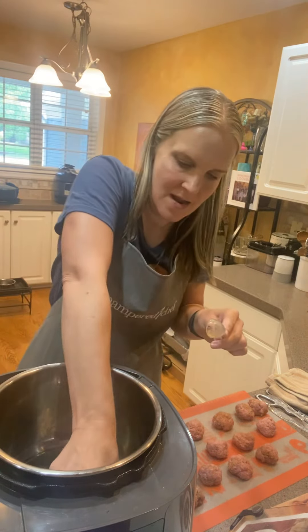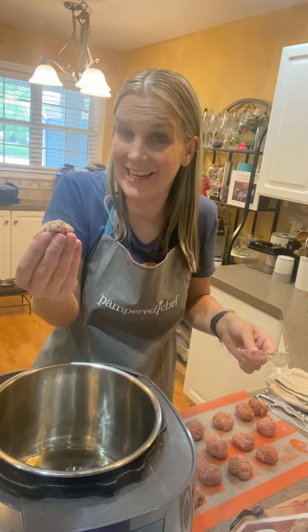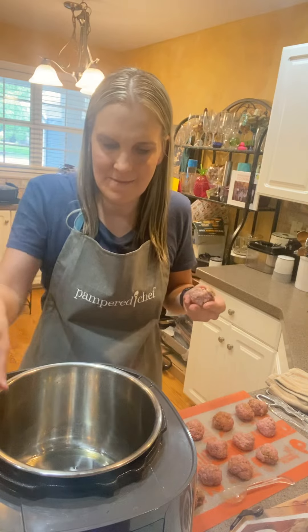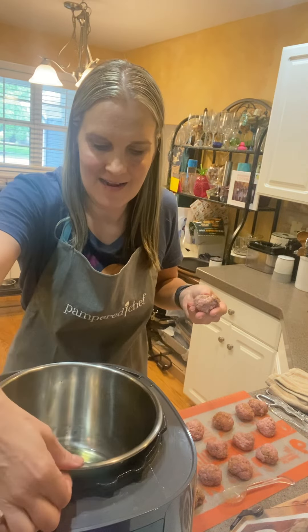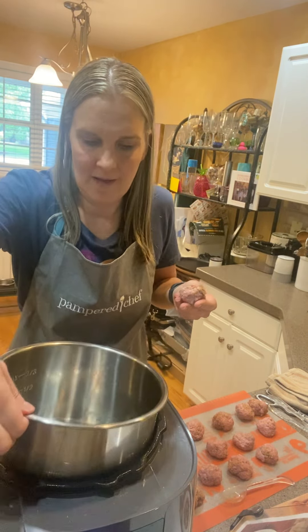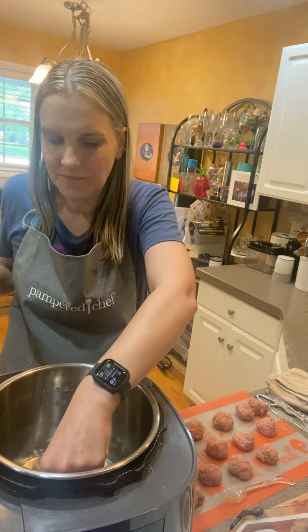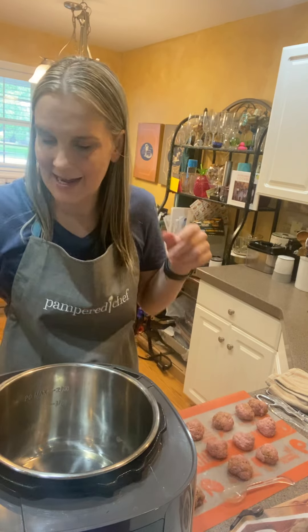It definitely sticks if you don't put the olive oil in, so it's always good to read the recipe ahead of time. Let me get the oil all over so the meatballs don't stick, and you're just going to do each meatball at a time.